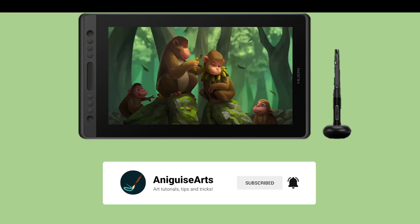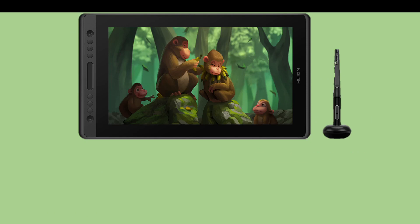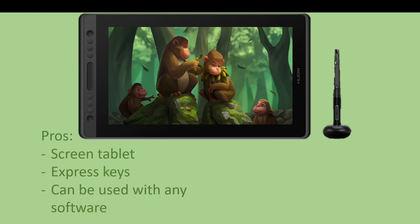The Huion Canvas 16 is a dedicated screen drawing tablet. It is equivalent to the Wacom Cintiq in terms of functionality — it has express keys, it has a screen, so literally whatever you do on it is on screen. It can be used with any software: Adobe, Clip Studio, anything you have installed on your laptop or desktop device.